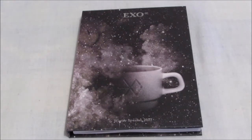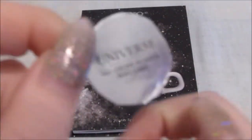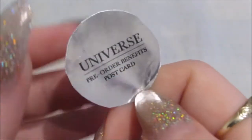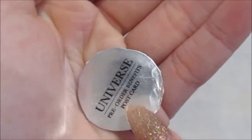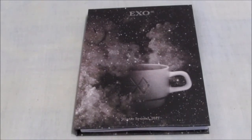So, if you pre-ordered the album, on the cellophane there would have been a sticker. I'm just showing it because some people know and some people don't. This sticker would be on the cellophane if you pre-ordered it — so the pre-order benefit is a postcard, and I literally pre-ordered it for the postcard. This was up in the top corner on the cellophane. If your album comes without that sticker, you won't get the pre-order benefit. Just saying that because some people don't know.